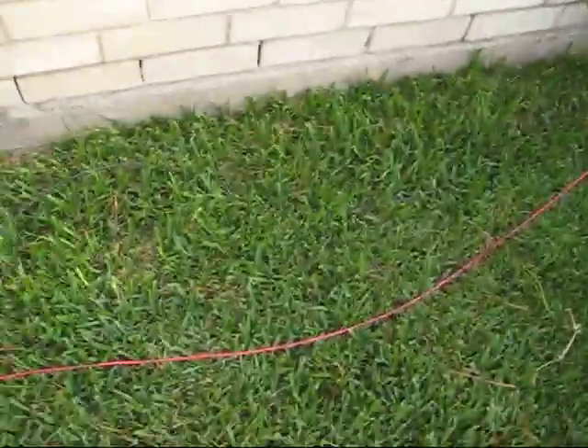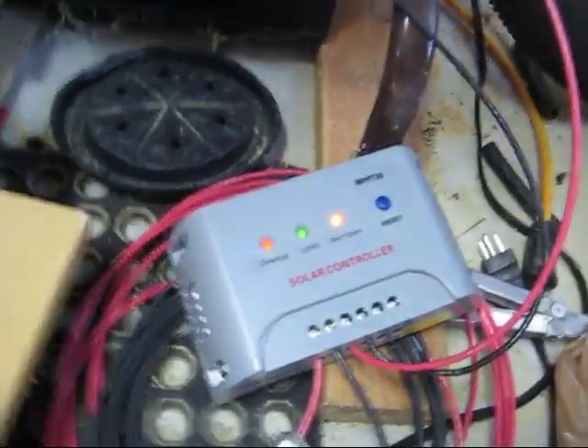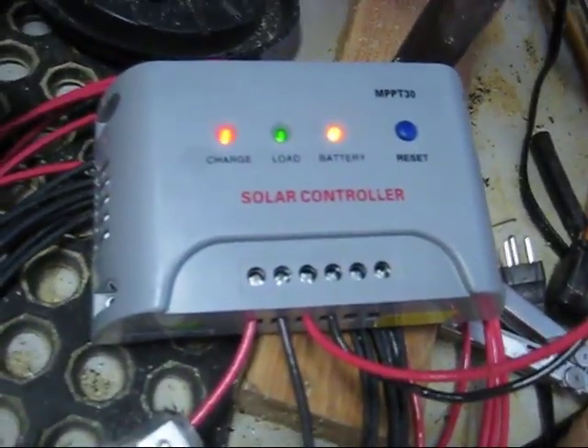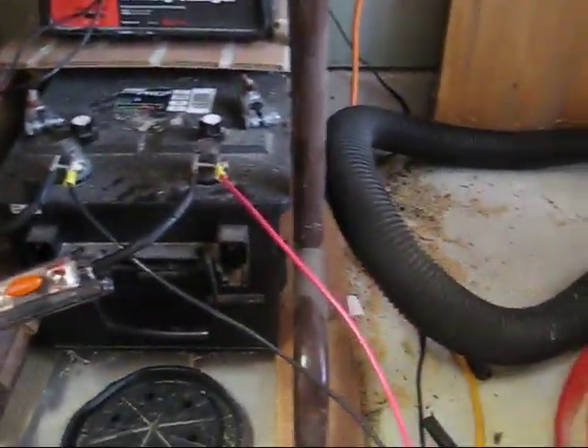Here I've got my 10-gauge wire coming in — again, this is just laying on the floor, it's a complete mess. Don't give me grief for it. And into the garage, into the battery and the charge controller. You can see the MPPT 30-amp charge controller working away there. Let's see if I can follow this — here are the wires coming in.